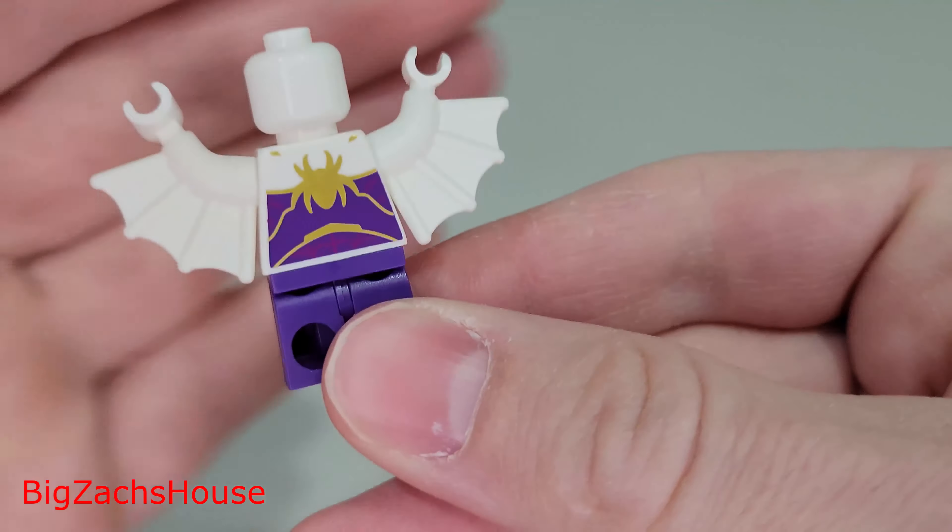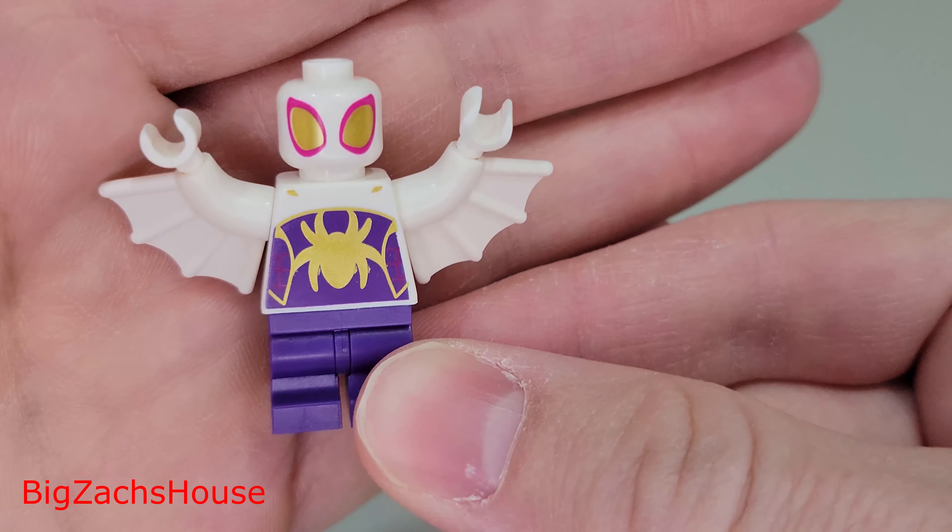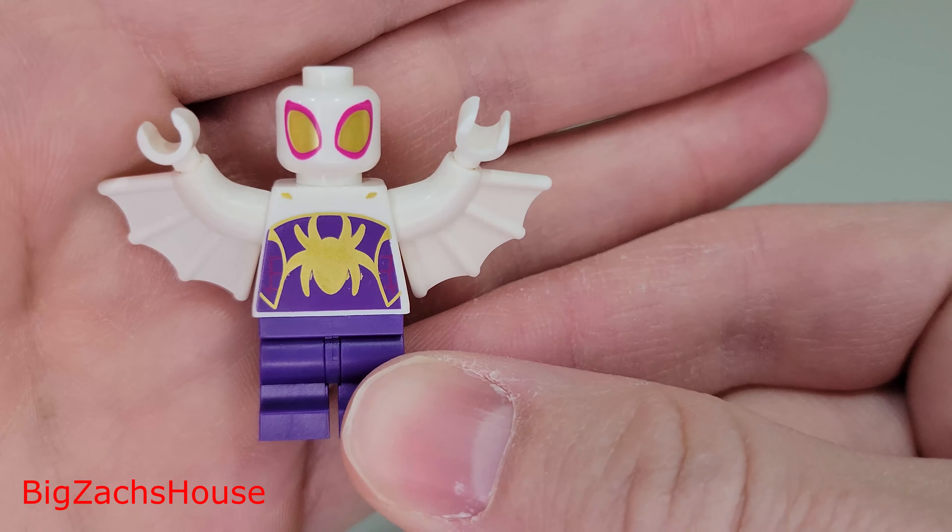The web arm pieces do get in the way — they pop the helmet off as you go back and forth, so it's something to keep in mind. But I'm definitely happy to add this minifigure to my collection. It's nice that LEGO is bringing the kids' show minifigures into sets so kids can get figures from the show they're watching on Disney+.